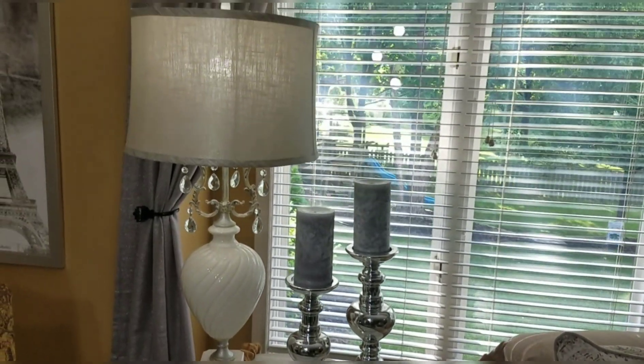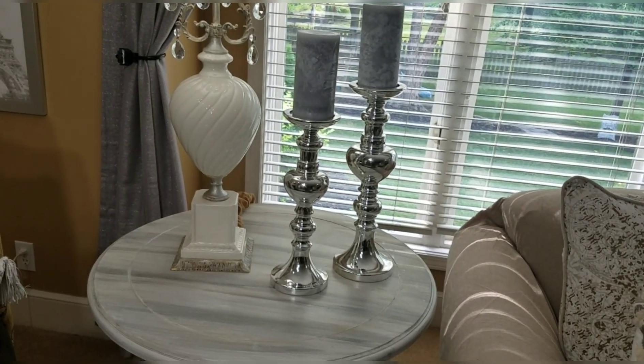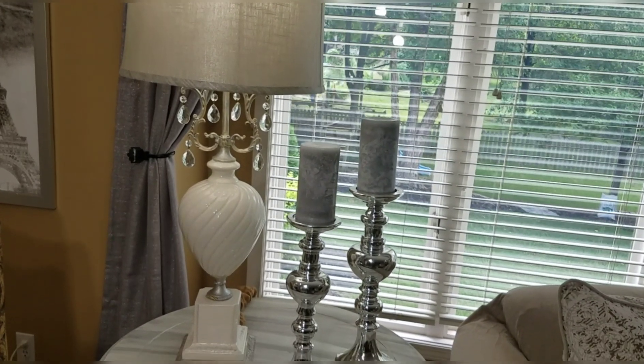Thanks for joining me on Quick Tip Wednesday. I will see you Friday for the reveal of my first floor guest bathroom.